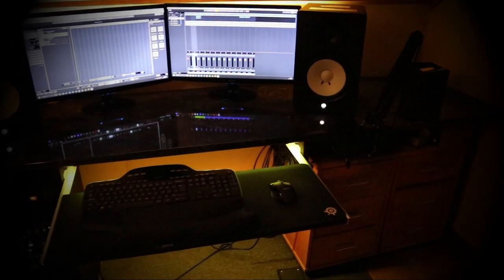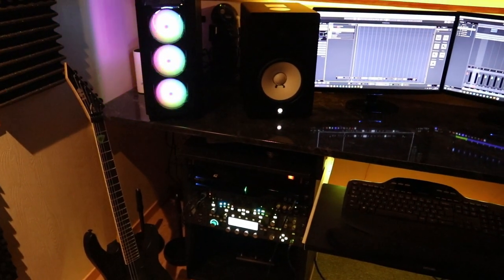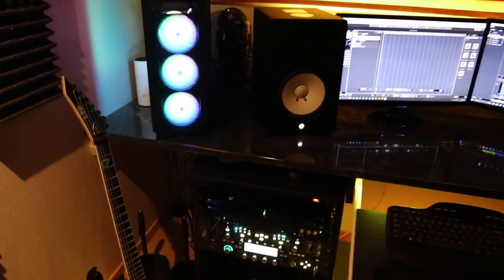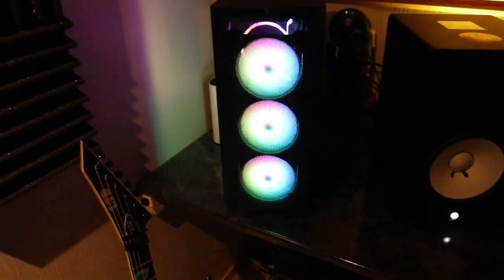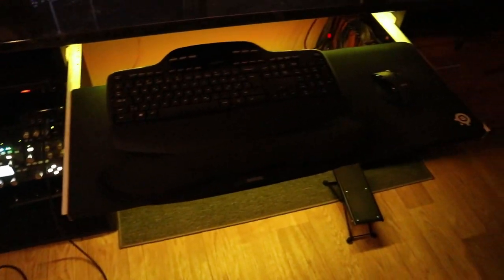So as you can see, I've just finished up getting things in order. The MIDI keyboard isn't here right now, but I of course still have it. And yeah, this is the PC — there are a lot of lights and stuff.